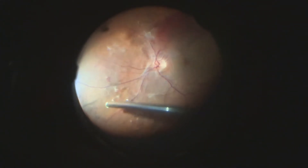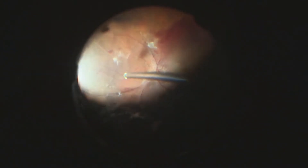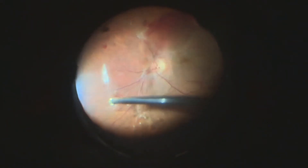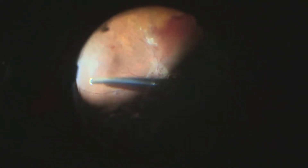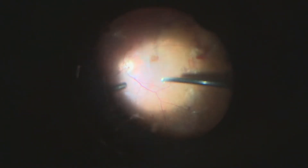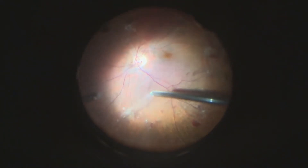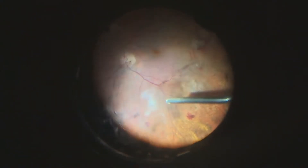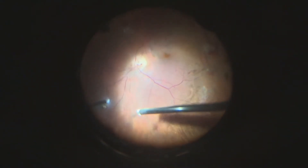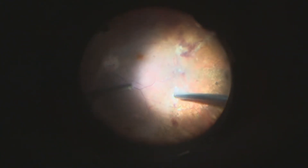In our mind, it's prohibited. We never perform aggressive laser at the equator or inside the macular region. In our mind, avoiding destruction of extensive colonies of photoreceptors is very important for the patient's visual field in the near future.